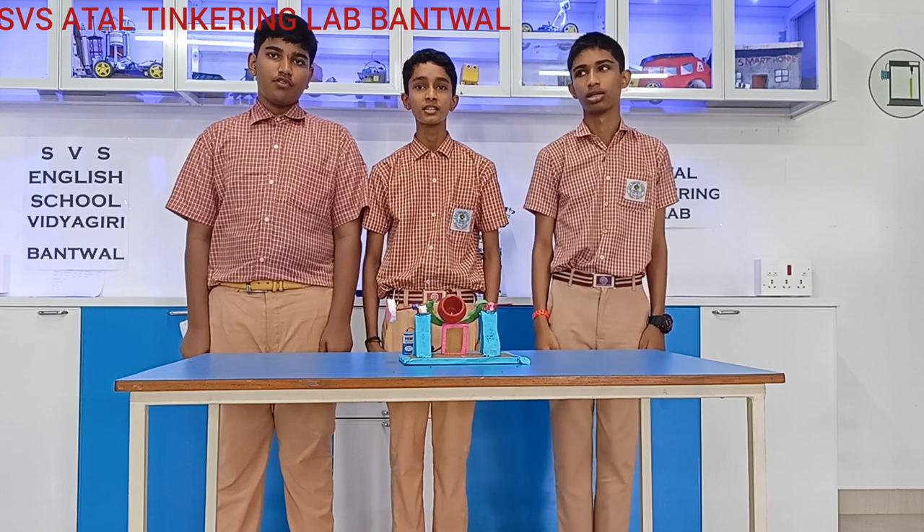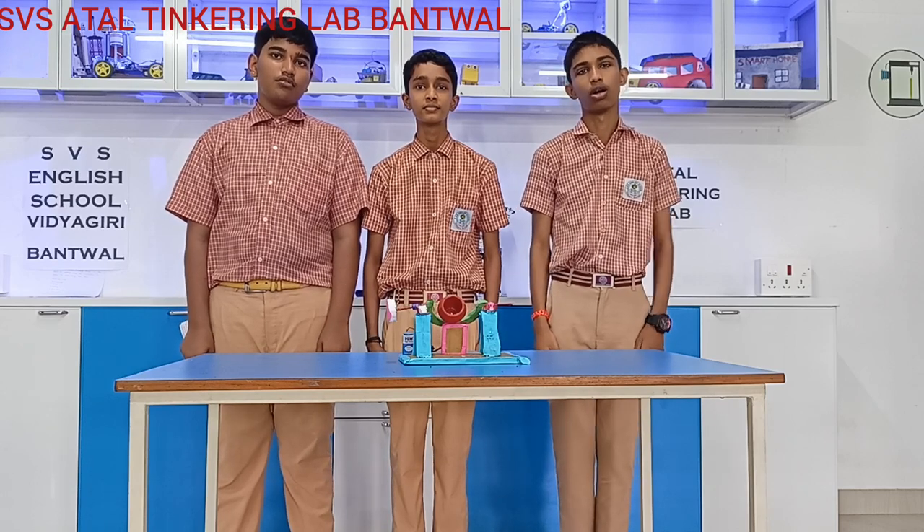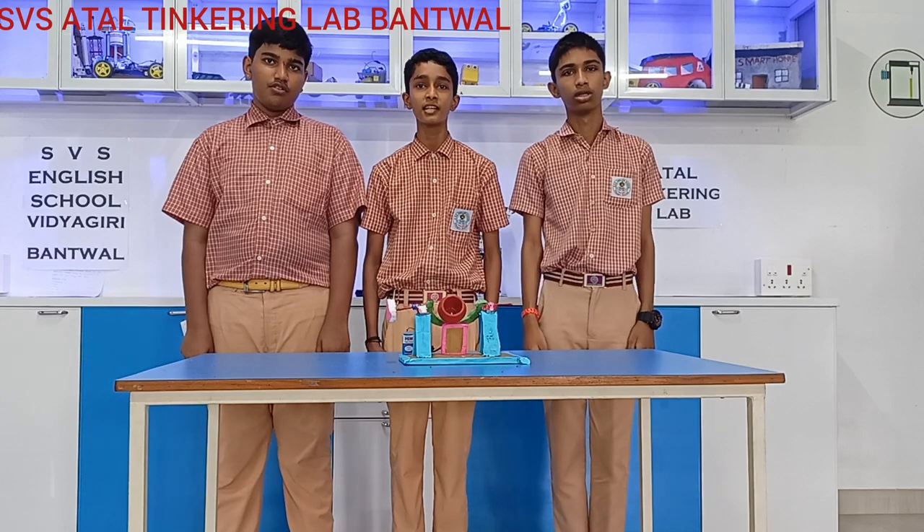Hello everyone, myself Safi, myself Shavya. We are studying in 9th standard of a Swiss English school, Indyagiri, Balboa.